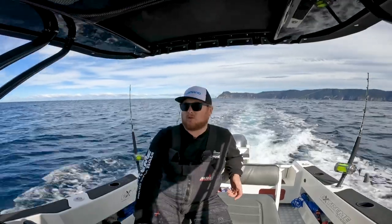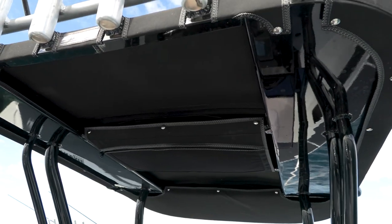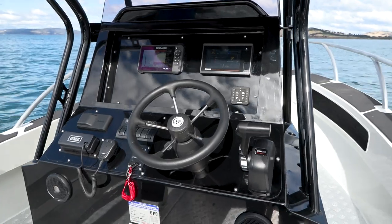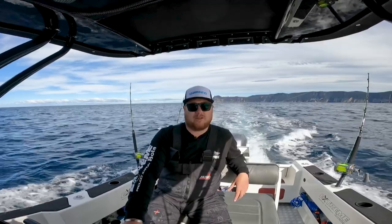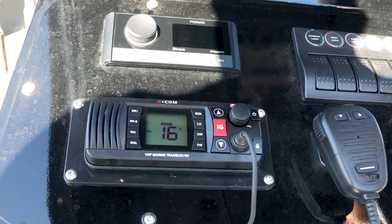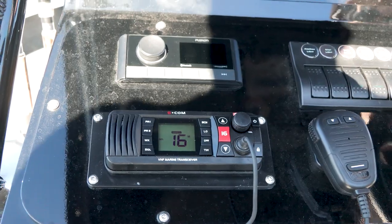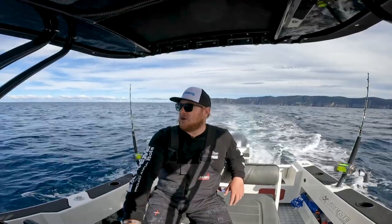The boat is also drum winch ready if you want to fit a drum winch to it. We've got the Targa top here with enough room in the dash to put a couple of sounders, Yamaha gauge, and Yamaha control box. We've also got this one fitted up with a Fusion Stereo system. Standard on all Extremes are VHF radios and aerials, switch panels, and everything else that you come to expect in one of our Extreme packages.